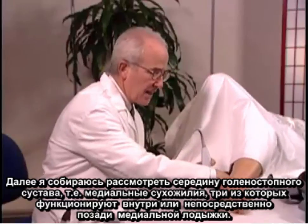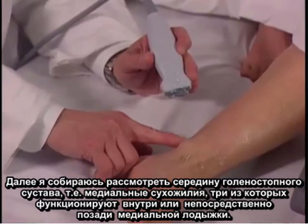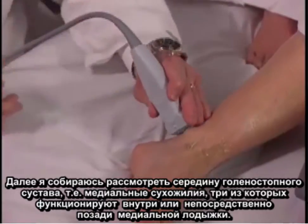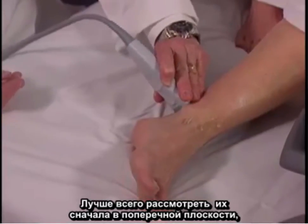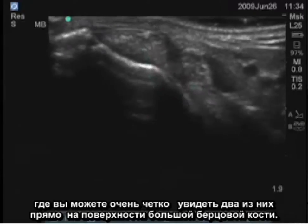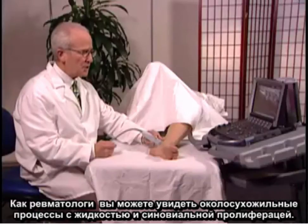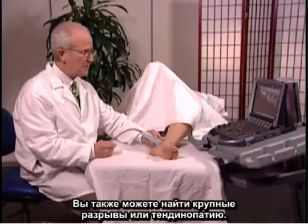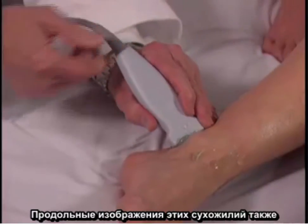Next, I'm going to examine the medial aspect of the ankle. The medial tendons — three of them — run just inside or just posterior to the medial malleolus. It's best to examine these initially in the transverse plane. You can see two of those tendons very clearly, right superficial to the tibial bone. As a rheumatologist, you can see peritendinous processes with fluid and synovial proliferation, and you can also find large tears or tendinopathy.